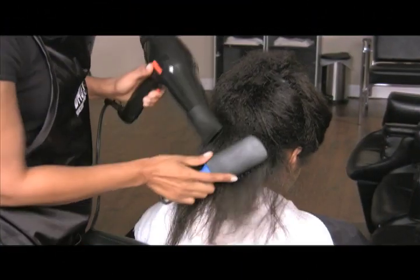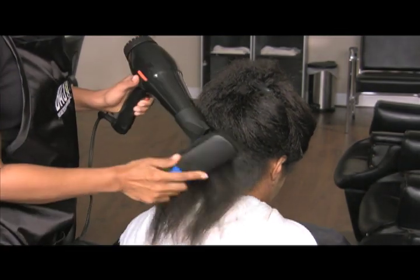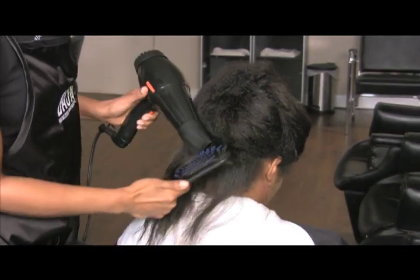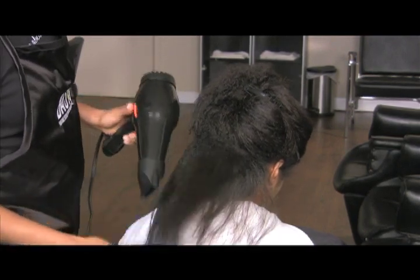Blow dry the hair on a warm setting to detangle the hair and to remove excess surface water from the hair shaft. Blow drying tightly coiled textured hair allows for easy application of the One-Step Smoothing System.